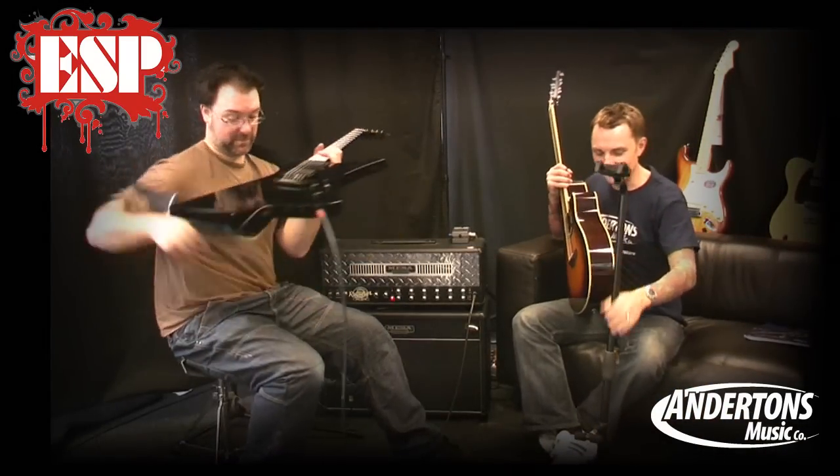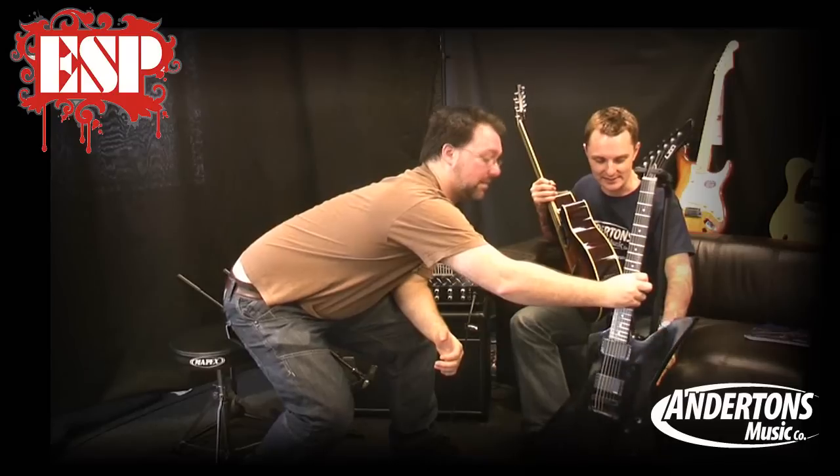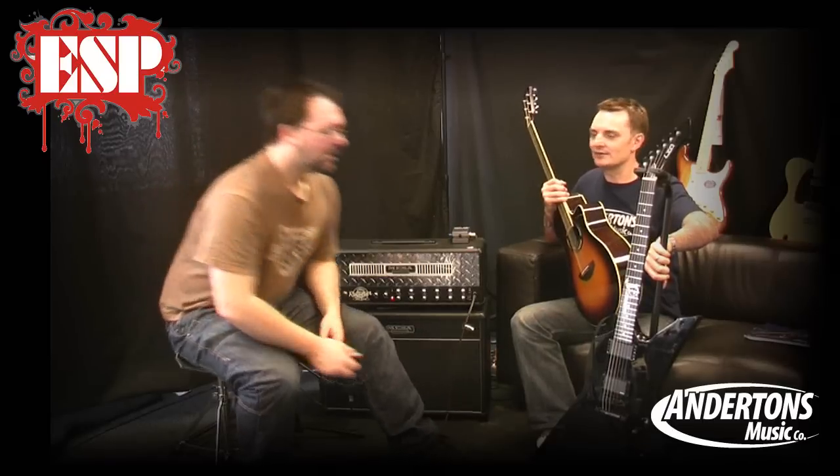We sell these stands — they're called Hercules. Search for it on our website: Hercules guitar stand. You can see the design — it grips the guitar at the headstock and just has a backrest. Any crazy shape guitar like an Explorer or a V, this is a great stand for it. They're about 25 or 29 pounds.